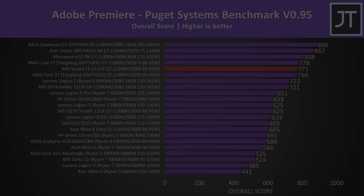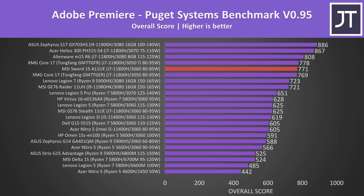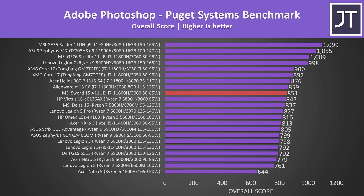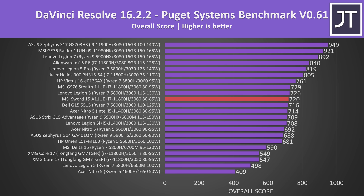3DMark results are provided for those that find them useful. In Adobe Premiere tested with the Puget Systems benchmark, the top of the graph is dominated by Intel 11th gen laptops, and this is a great result from such a budget laptop considering the lower CPU performance noted in Cinebench. Adobe Photoshop typically depends on processor performance — the MSI laptop is ahead of some higher-specced machines, but XMG units with the same i7 and higher power limits are ahead due to better CPU performance. DaVinci Resolve is more GPU-heavy, but the 11th gen processor still gives it an edge over some higher-tier laptops.